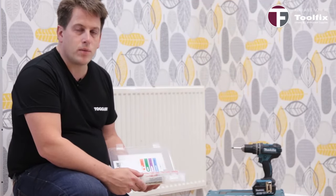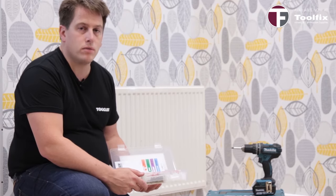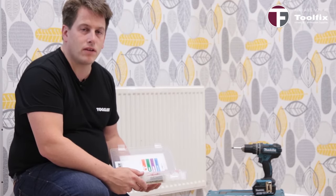As you can see, the snap toggle fixing is the quickest and easiest fixing to use when fixing any heavy item to a plasterboard wall. Thanks for watching.